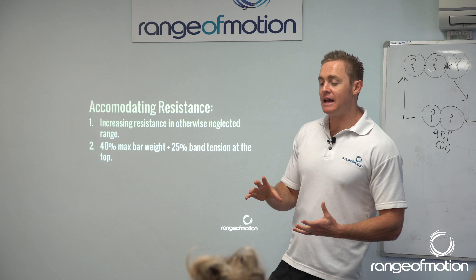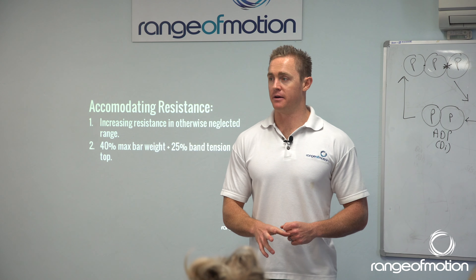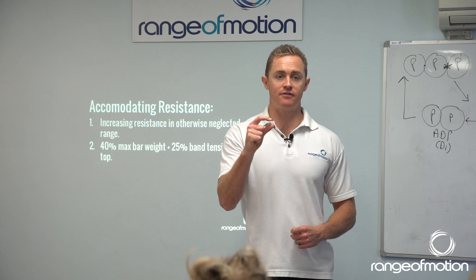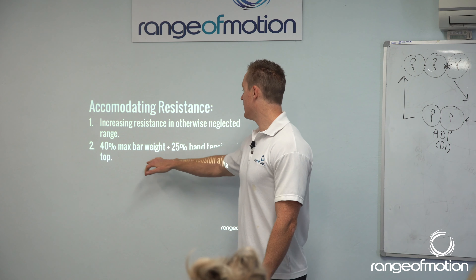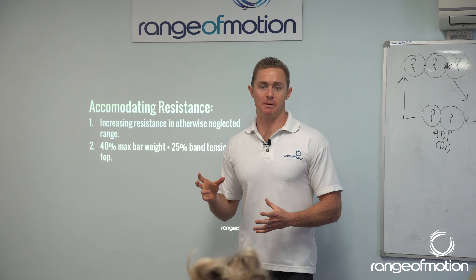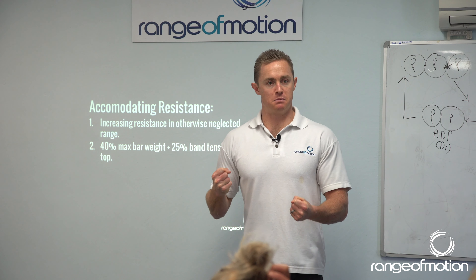So you want to be at about 40% of your max deadlift. If you deadlift 200 kilos, you want 80 kilos on the bar. You set up there on the ground; the first centimetre of the deadlift you're lifting 80 kilos or 40%. As you lock it out, you want to then be at that 65% where you get peak power. As you go through the lift and have more tension on the band, the weight becomes more.